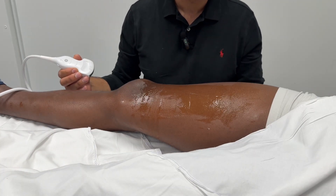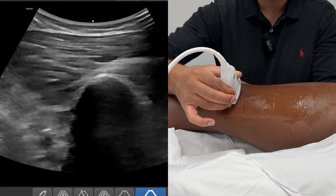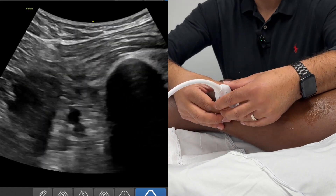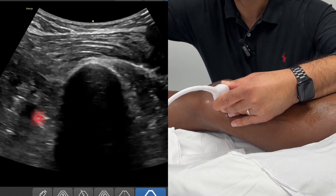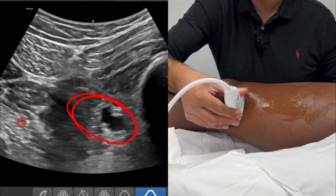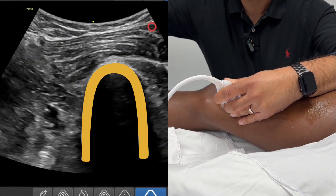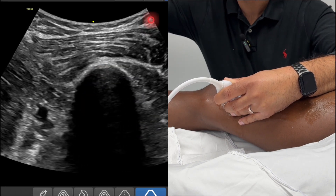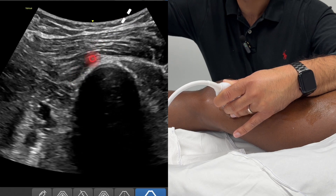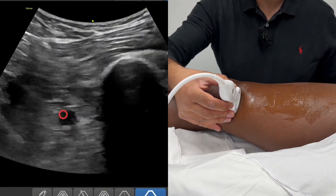I'm going to show you the way I do it, which is the medial approach. I've got the leg straight and I'm using a low-frequency curved array probe. I'm simply going to look at the top of the patella and place the probe looking medially, from medial to lateral, on the inside aspect of the leg. You can see here — the femur, and these are the popliteal or femoral vessels. As I slide down, you'll see they're the superficial femoral artery and vein, about to pop behind the knee to become the popliteal vessels. I'm going to aim to bring my needle in from the ventral side and skirt past the femur.